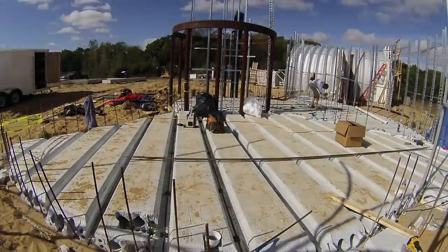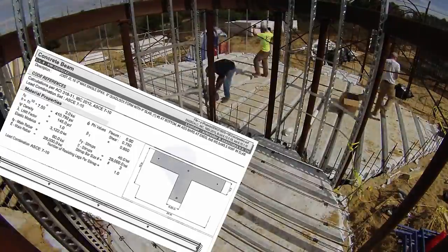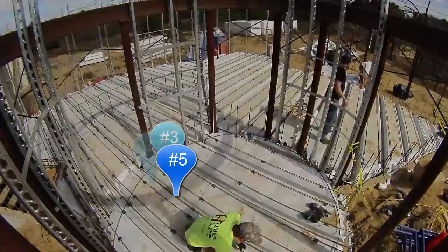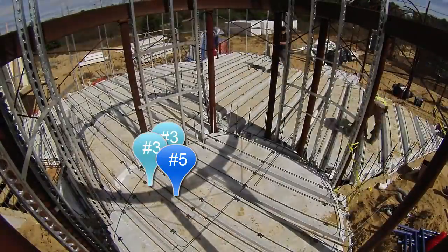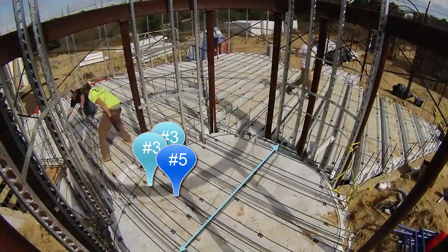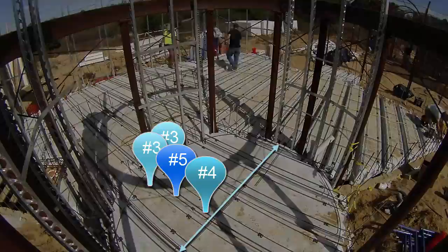On the last day, they returned with a third person, Adam, to help put in the rebar. The plans called for number five rebar at the bottom of the I-beam groove. Then they put two pieces of number three rebar along each plank. The transverse number three rebar wasn't in the plans but was added as a spacer so they could set the number four rebar at the right height above each groove.